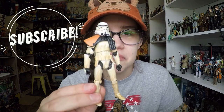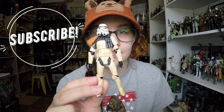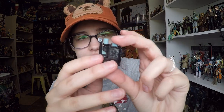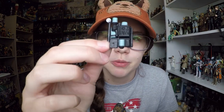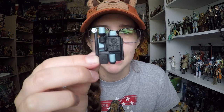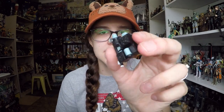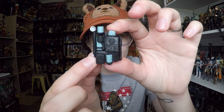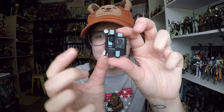Here is the Sand Trooper out of package. Before we go into the figure, I want to touch on his accessories because he does have quite a few. First off, he has his Sand Trooper backpack, which is pretty familiar. It comes with some extra accessories that a Stormtrooper would need in a desert environment. There is some coloring — light blue details mixed with black and a little bit of silver highlighting on some pieces. It's a nice bulky backpack.